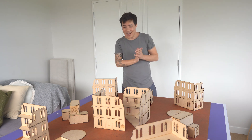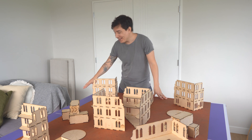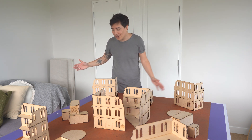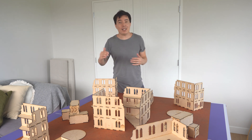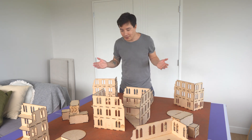All right guys, welcome downstairs. So this is all of the terrain and mat all set up. We have a table tennis table which is just always sitting in the garage, so this is half of it. I'm so grateful it must be 60 inches long because this mat is 60 by 44 and it fits perfectly.